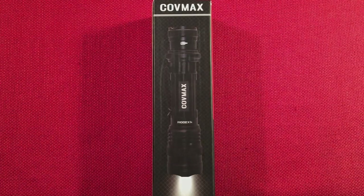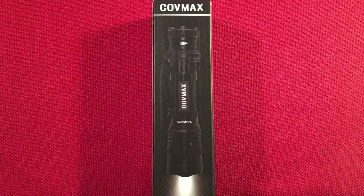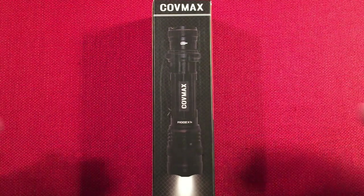Hello and welcome to Light Waves by Todderbert. If you enjoy reviews of flashlights, rechargeable lanterns, and other portable light sources, then make sure to subscribe and tap the bell icon so you don't miss any of my most excellent videos.